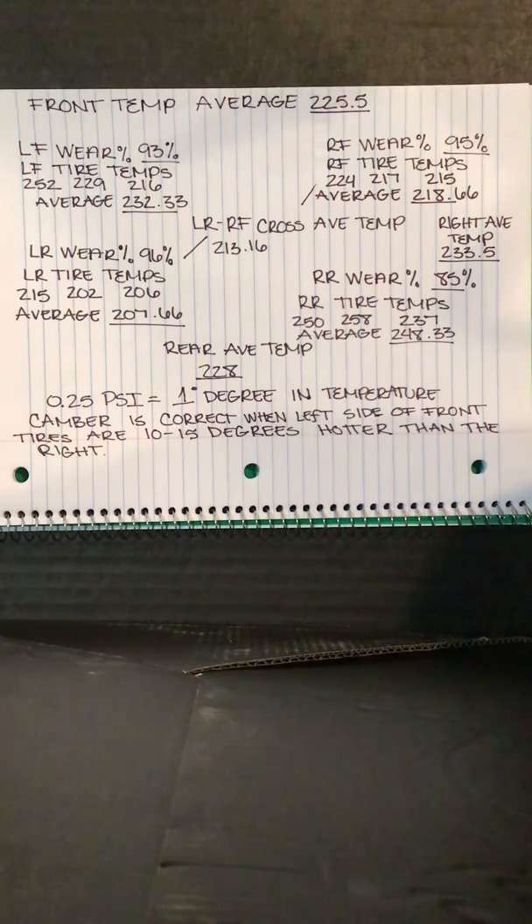Tires are the most important component on a race car. You can have the fastest engine and the best possible setup, but if you don't have a set of tires between you and the track, everything else is meaningless. In fact, every single thing you adjust on a race car is for the benefit of the tires. All adjustments made are about trying to achieve the best possible grip from the tires up to the track. If you have the best grip at all four tires, then you'll have the fastest car on the track.